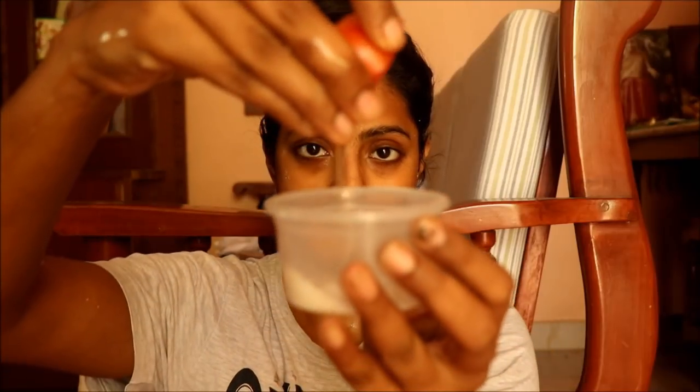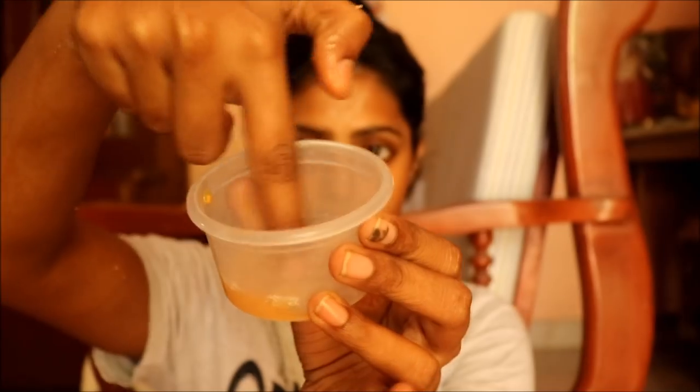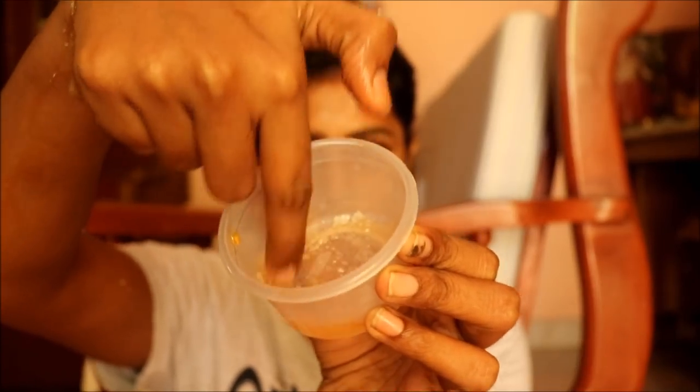We have to rest for 10 minutes. So in this gap, I'm going to do a lip scrub — just a few drops of tomato juice. That's why I use a lip scrub for pigmented lips. This is a great step. We have to rest for 10 to 15 minutes.